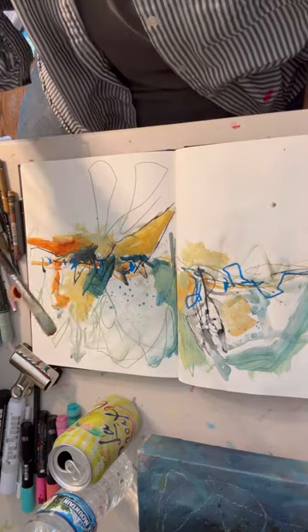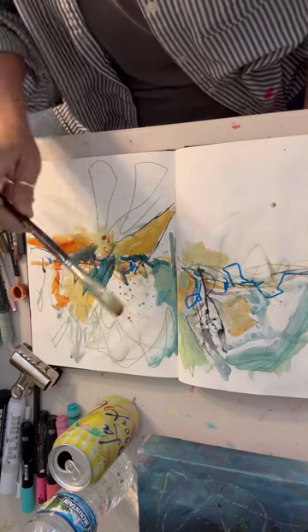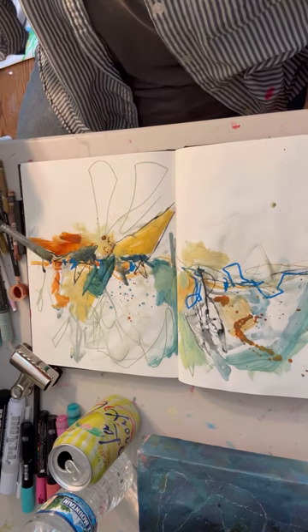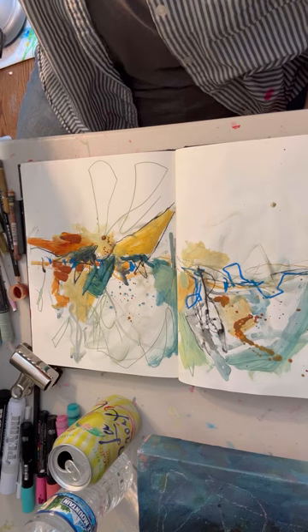A little more splatter. I'm such a hot mess when I splatter — I end up wearing half of it. I'm really, really a messy, messy painter.